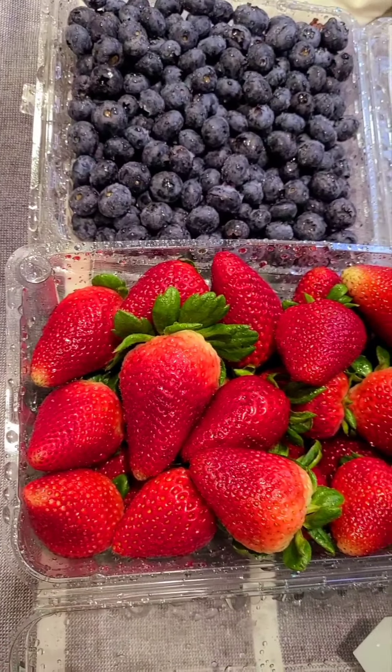And I also picked up some strawberries and blueberries for topping. So I rinsed them off and I'm just going to cut one or two strawberries because these suckers are huge, to put on the top.